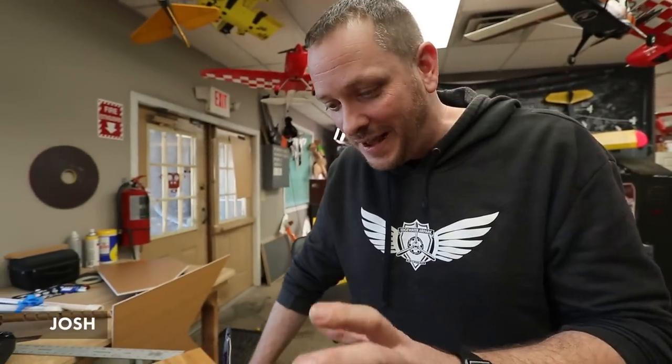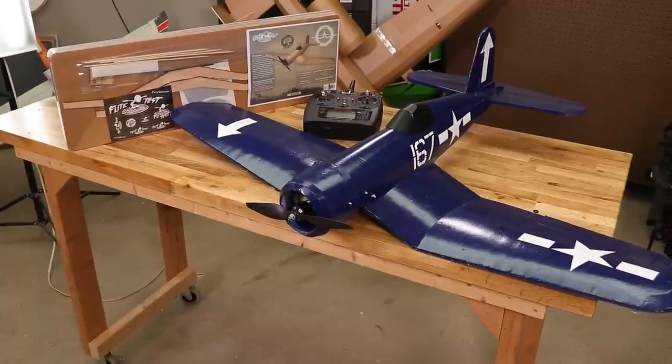Alright, so this is special. I just came back from probably one of the most memorable trips, but also finishing off what's probably going to be one of the coolest airplanes I think Flight Test has ever released, and that's the Corsair.